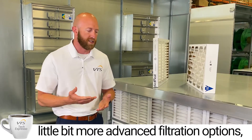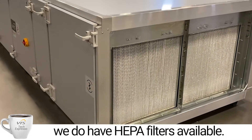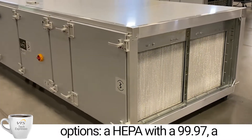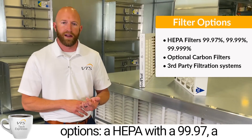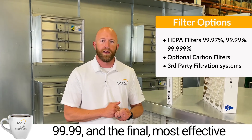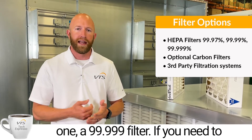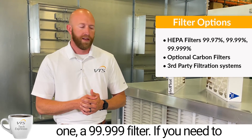If you need more advanced filtration options, we do have HEPA filters available. In our HEPA filters we have three different options: a HEPA with 99.97, a 99.99, and the final most effective one is our HEPA with a 99.999 filter.